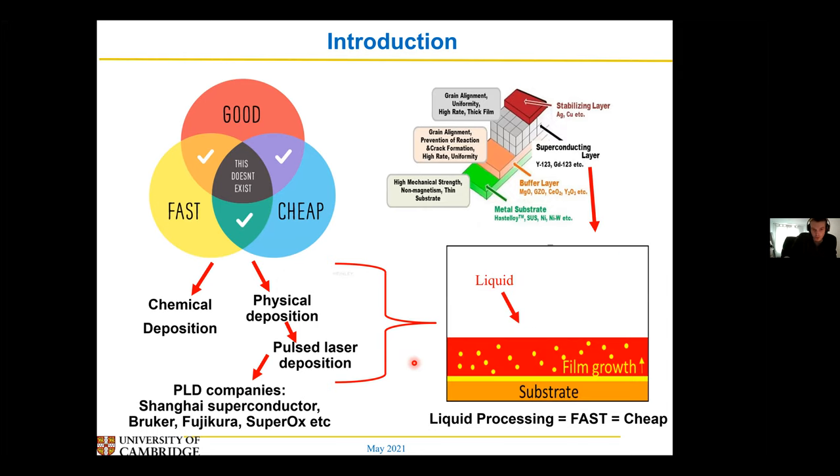However, if you use a liquid-based approach — where you have a liquid near your substrate and all of your diffusion happens in that liquid — you could rapidly increase the speed at which your film can form. This is because diffusion rates in liquid tend to be a lot higher than diffusion rates on the surface. And if we could get a method that could grow our YIPCO films in a liquid-based approach, then hopefully we could get something that's cheap.